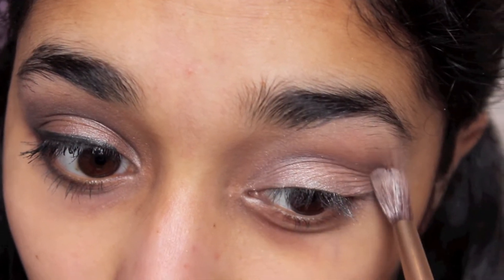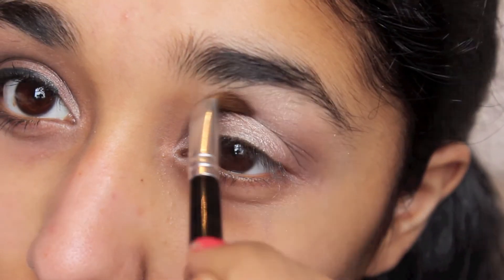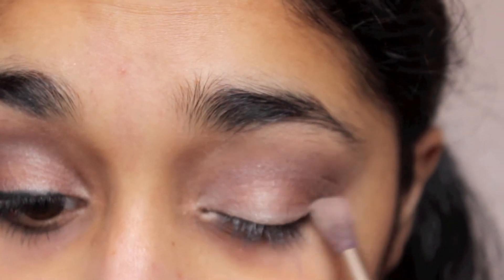On my outer corners I'm using Busted, but before that I used YDK to kind of help define the crease a little bit more.